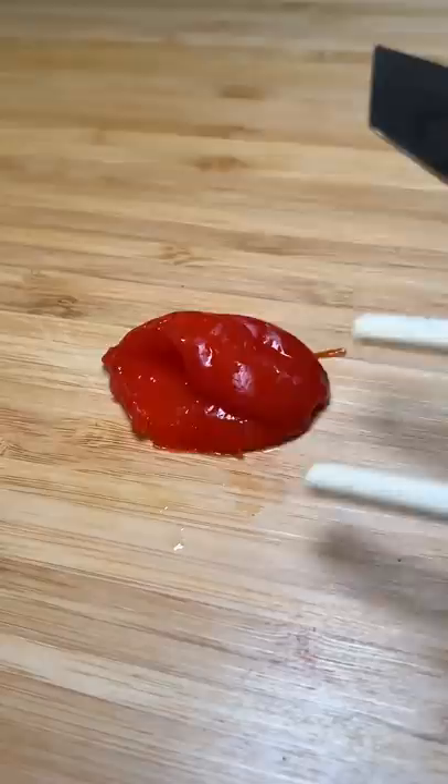It is day A of trying to build my spice tolerance and I'm making a ghost pepper burrito made with two times spicy ramen.